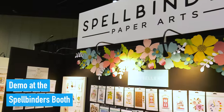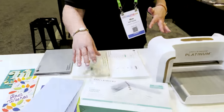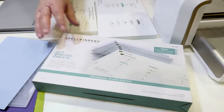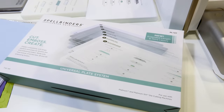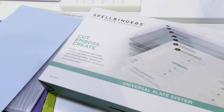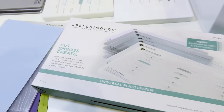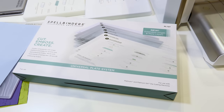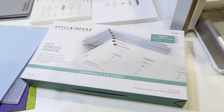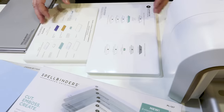Hi everyone, it's Kim Kesti here in the Spellbinders booth at Creativation 2022. We are super excited to share this new accessory for your Platinum die cutting machine — it is a universal plate system. We've had a lot of requests for the possibility of running not only our new 3D folders, but also other manufacturers' folders. We have a lot of requests from people saying they need a great sandwich for these really great embossing folders. So we have done that.